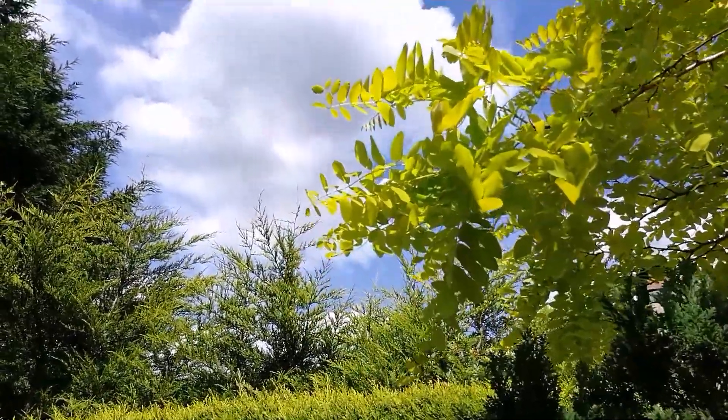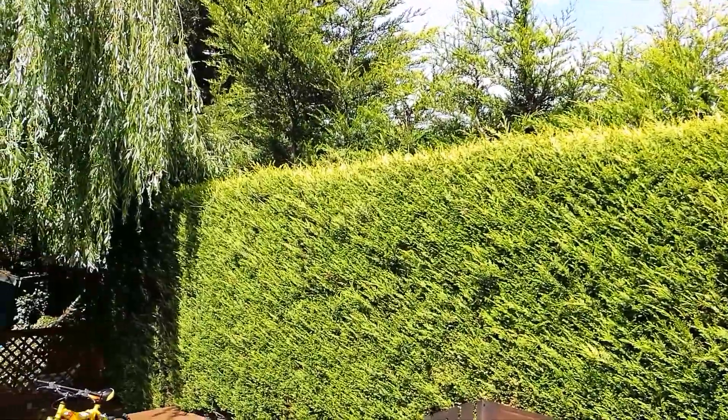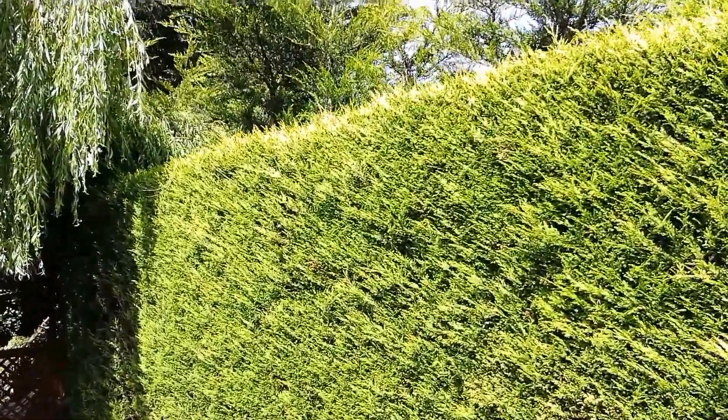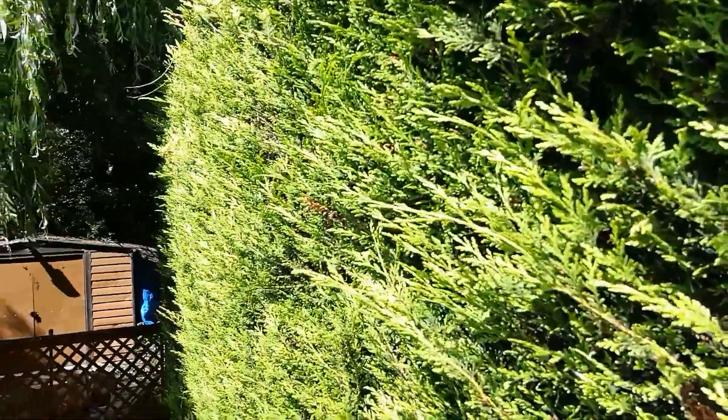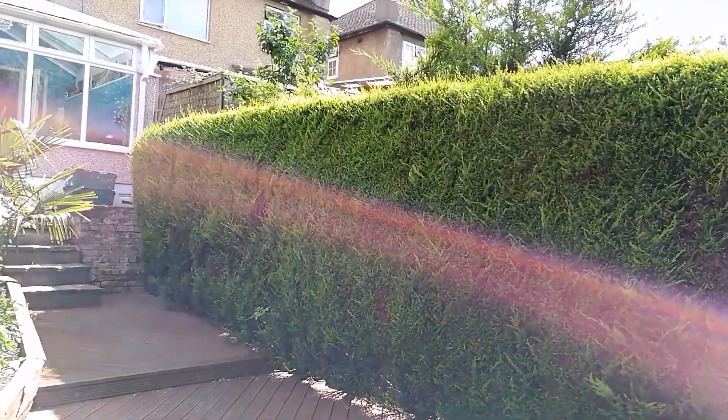Now for those of you who don't know, recording at 60 frames per second means that you're capturing more frames every second and that in turn creates a smoother motion, which is great for anything action related. So if you're recording skateboarders or any sort of rapid movement, the higher frames per second the better.